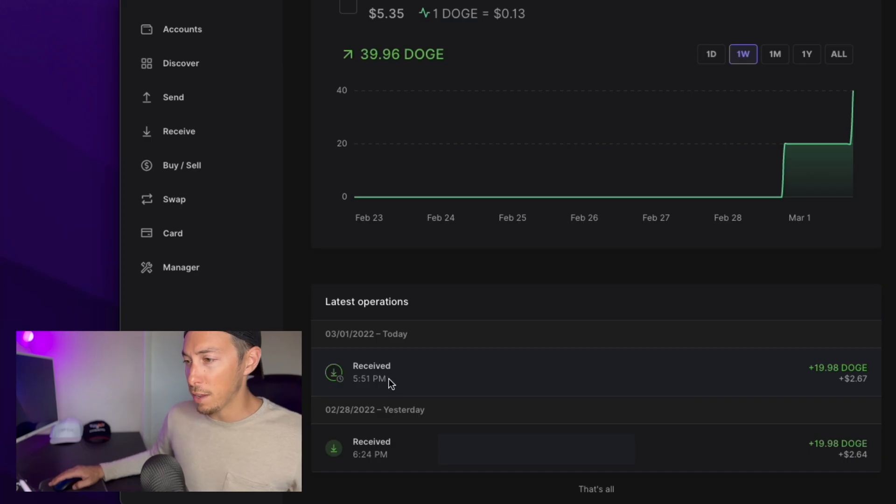Okay, so the transaction finally went through — it's right here. Received at 5:51 PM. I sent this through at 5:40, so it took about 11 minutes to fully come through. So I sent 20 Doge and I got 19.98. The transaction fee was only like a tenth of a penny. It was nothing to send Doge — Robinhood's pretty cheap. I don't know if it's that cheap for all coins, but for Doge it was extremely cheap.